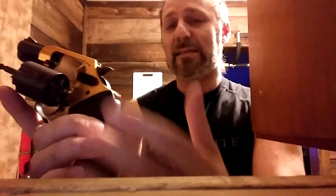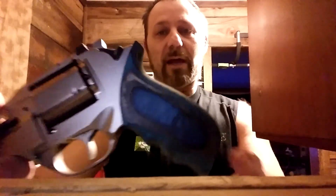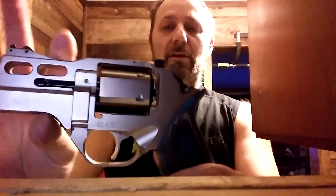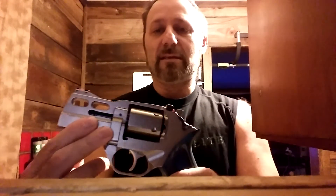Cleaning revolvers is pretty simple — there's not a lot of taking down or taking apart. You just spray in there, clean out the cylinders, put your brush through, use your mop, oil it up. Also, a lot of these you can change the grips. These are not the original Rhino grips — these are called Nebula grips that go with a different gun, but I ordered them and think they look good on this. Hopefully this helps someone who's too embarrassed to ask but wants to learn how to use a revolver for the first time.